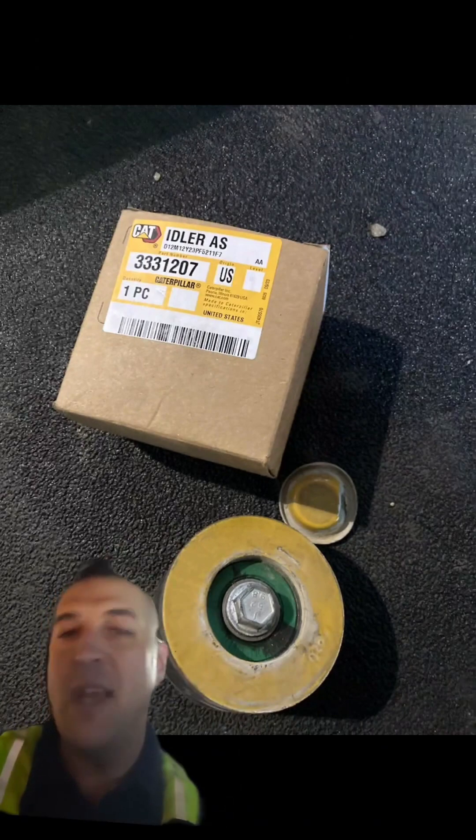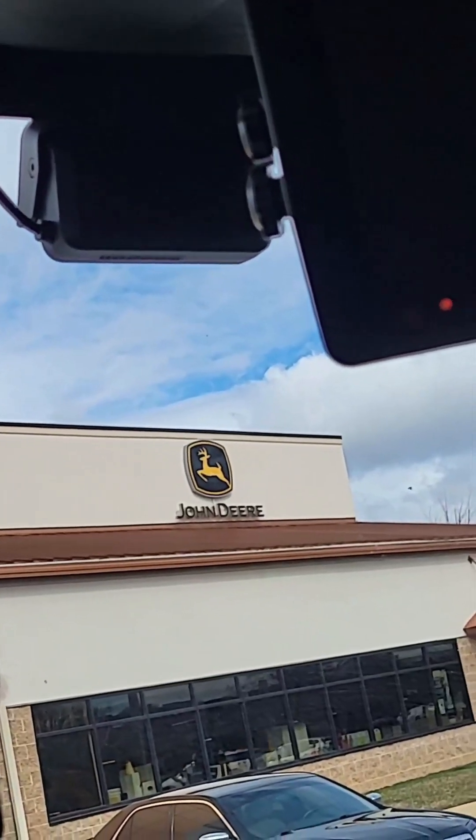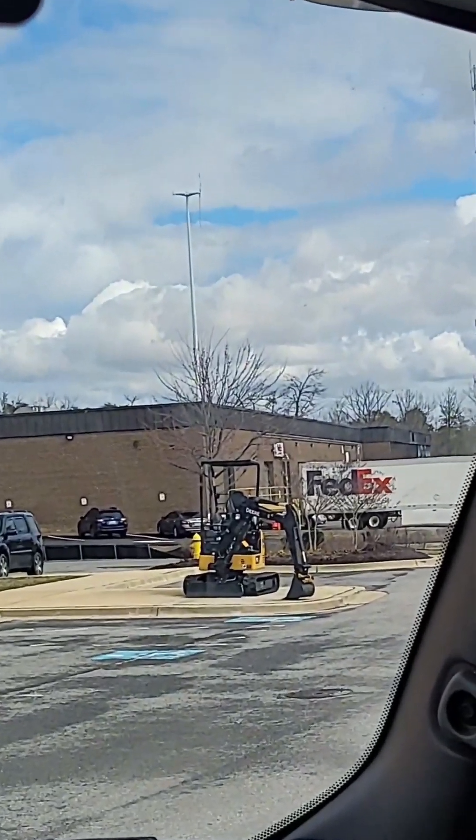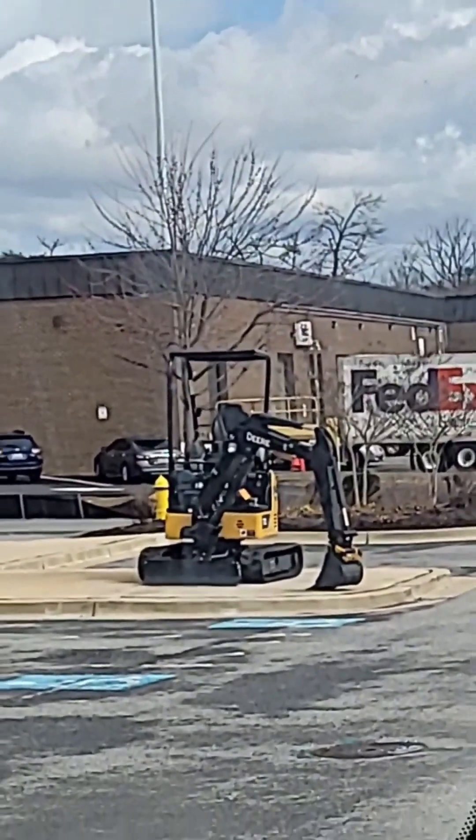Look where we're at, boys — awful lot of yellow junk out here. Look at that little dude!